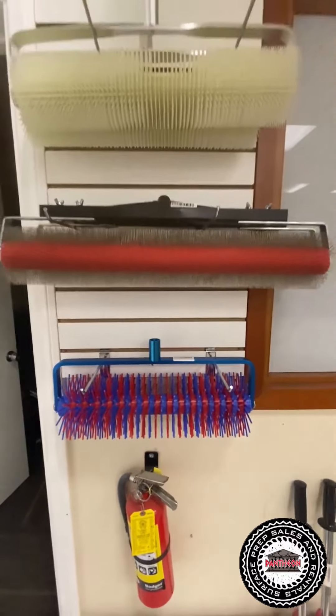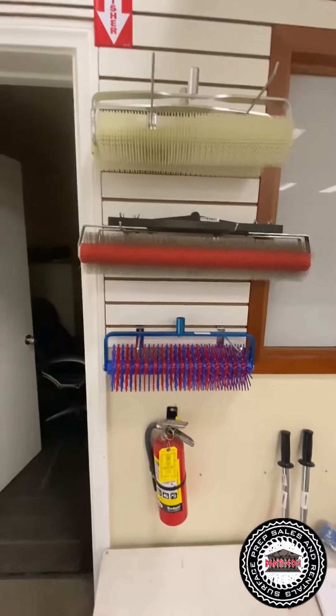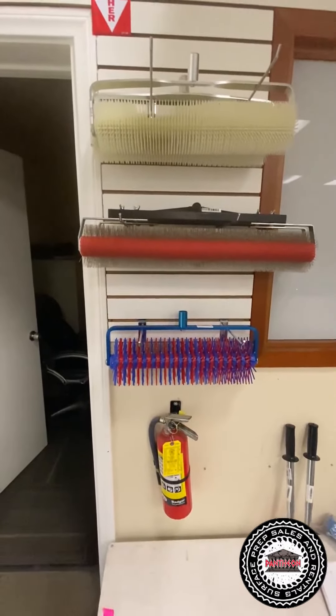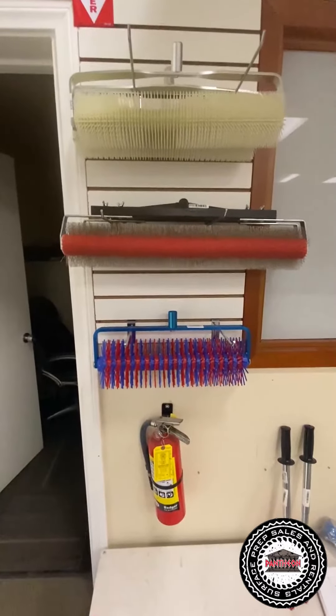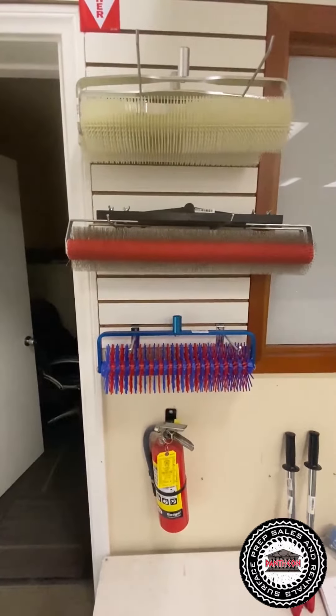Pantheon Sales and Rental — we're here to help, give you great advice. One other tip that I like, especially when I'm running with levelers: my opinion, go half inch. I know it's more product, but all your problems go away.